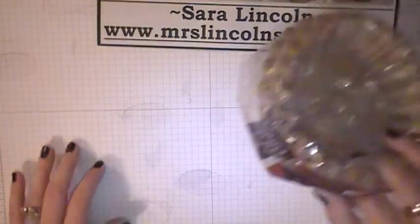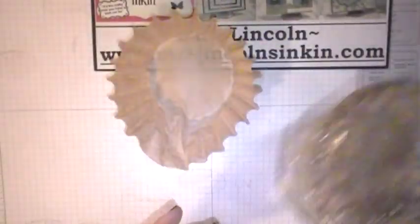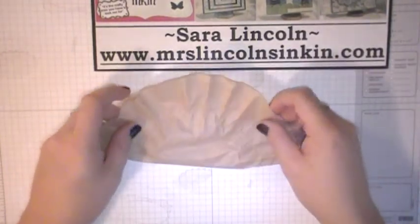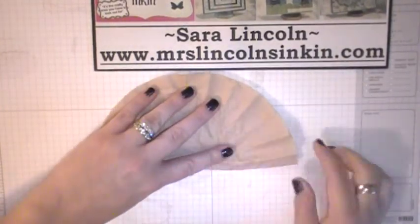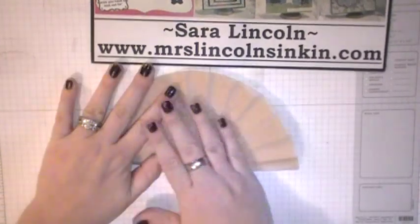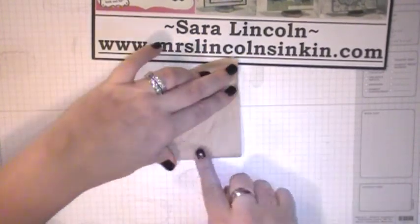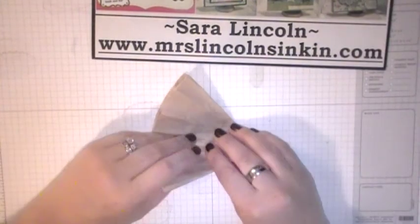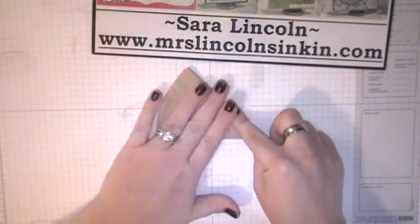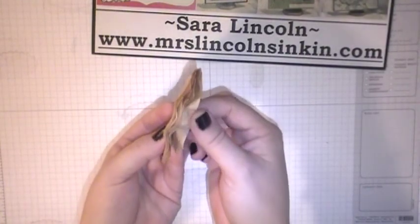First, what you're going to need is just a natural colored coffee filter — I just got this from my local grocery store. What we're going to do is fold our coffee filter in half, just like this. Once that's done, we want to fold that in half again, and then we want to fold it one more time. So it should look like that — you should have eight layers right here at the bottom.